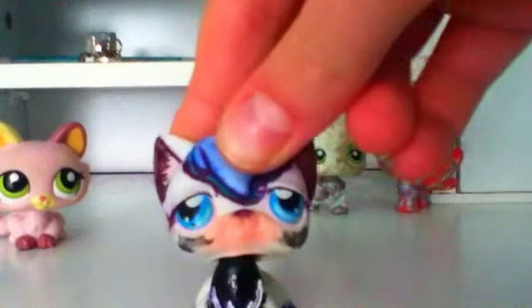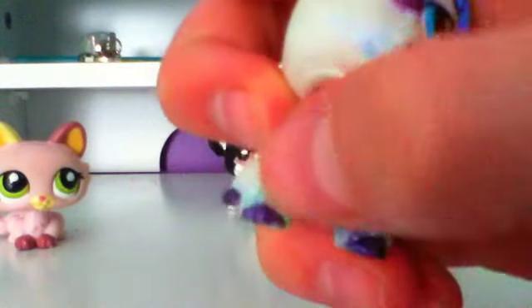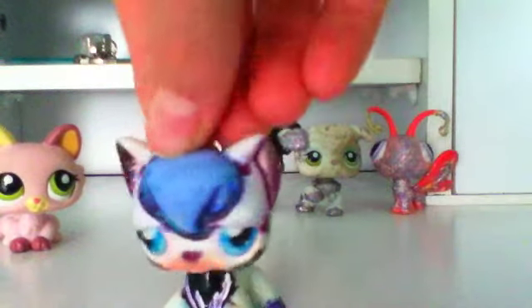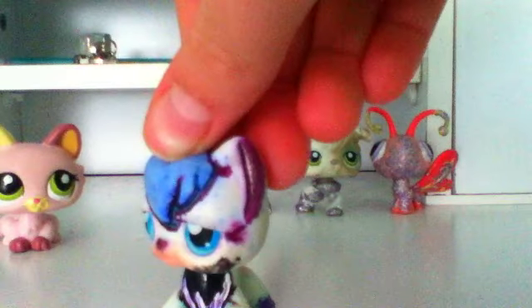Custom number four — also done about two years ago. The tail broke off, unfortunately. I did this all in nail polish, and used pen for the green details on the feet. I got really bored so I just grabbed an LPS and started doodling — that's kind of what I do.